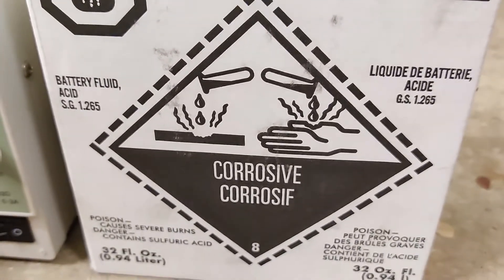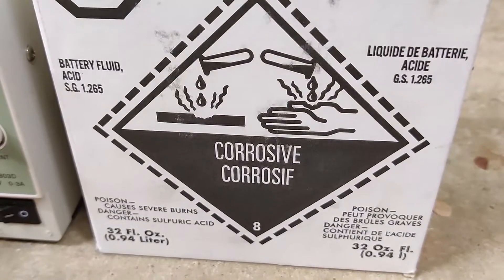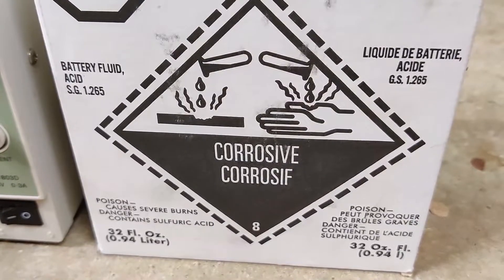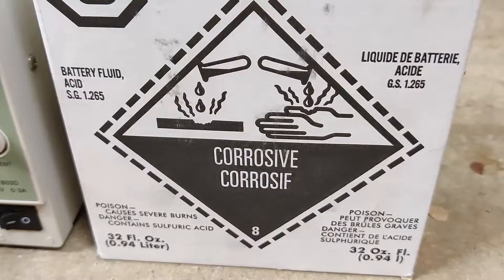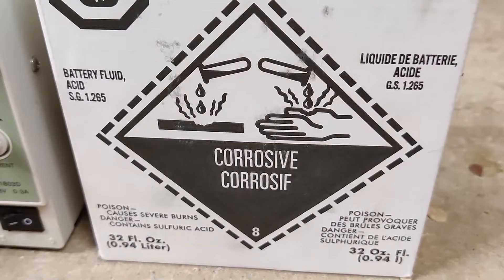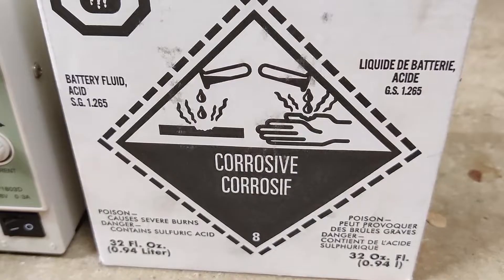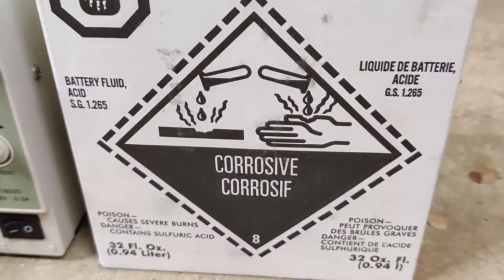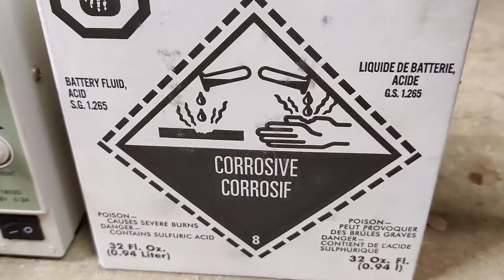The next ingredient in this weird recipe is battery acid. I found this at my local AutoZone after having to convince the clerk that they do in fact actually sell this stuff. Right now this battery acid is at a 35% acid concentration, which is way too high for the LCD method we're going to use. I'm going to mix this 32-ounce container into 96 ounces of distilled water — a three-to-one ratio — which should get us to the right proportion for the anodizing process. At least I hope it will.